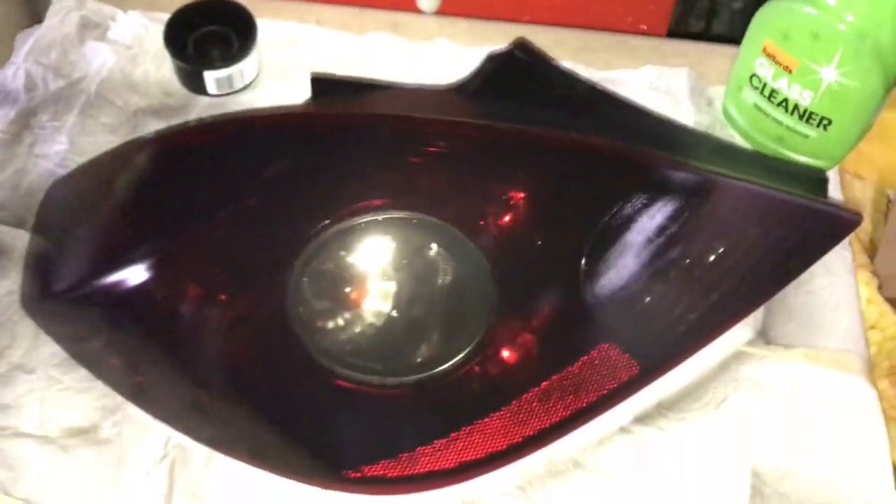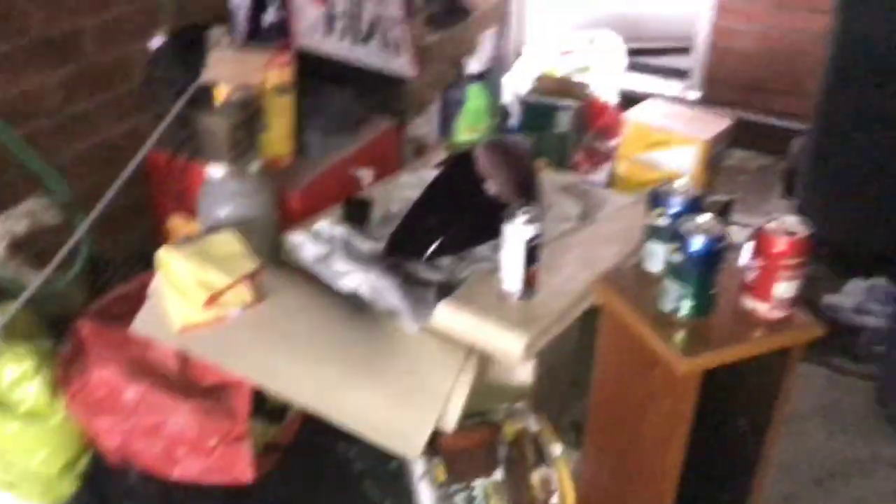It's been about an hour since I recorded the last clip. I've given them about five coats, so this is five coats. As you can see they're getting there - quite dark. This one's a bit darker because it's had an extra coat. I'm going to make them fit in with the paintwork, so I'd say probably another two or three coats and I'll be done. I'll check back in when I've done that.